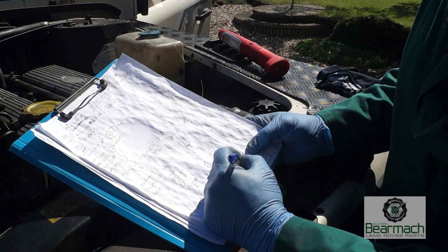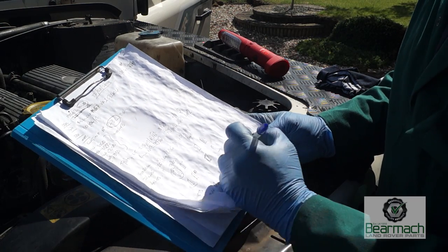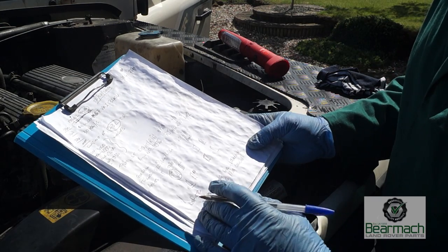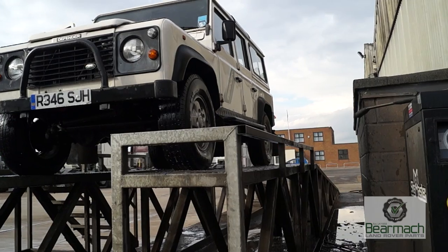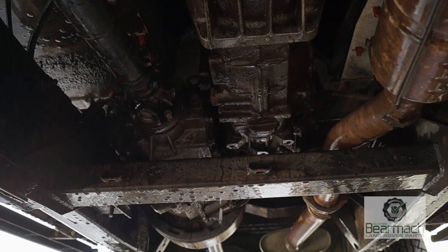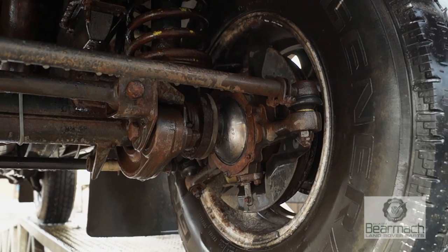I'm listing this down as an oil leak — engine — and it's not clear where it is at the moment. Generally the best way to address this is to have the whole engine and gearbox washed, along with any other components that are leaking, and then check the leaks.